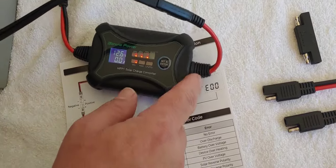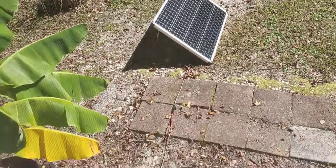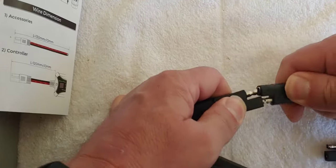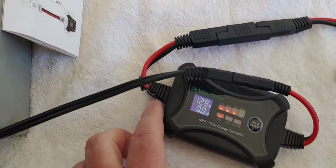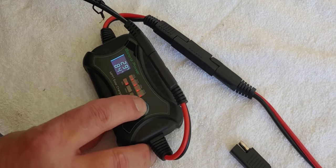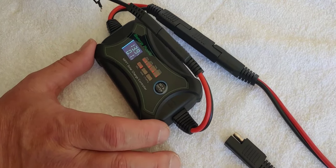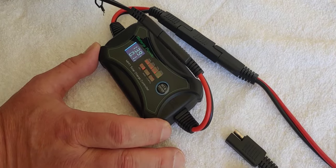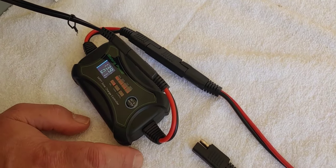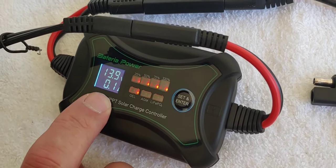Now let's connect it to the solar panel out there — same thing, SAE connection, and we connect it up. Okay, so we have 13-point-something volts now. It's indicating that it's connected to the solar panel. I try to keep my batteries fully charged, and it's blinking because it's just about topped off. It's only bringing in 1.1 amps, but as you can see it's all working very well.